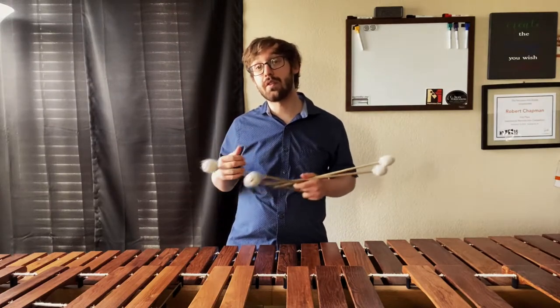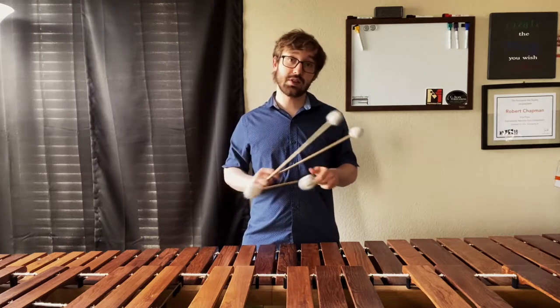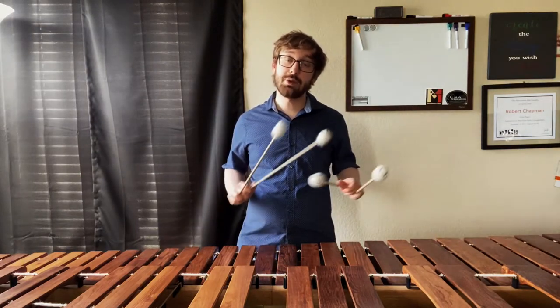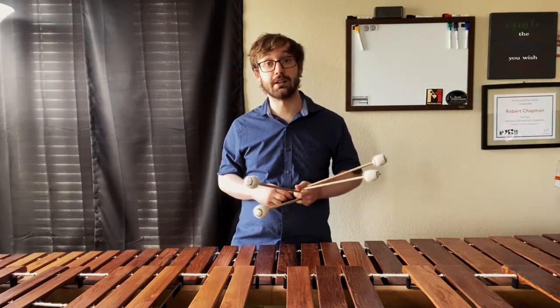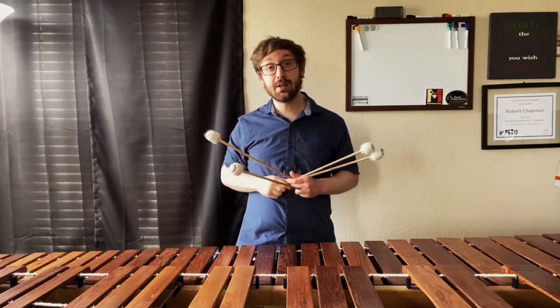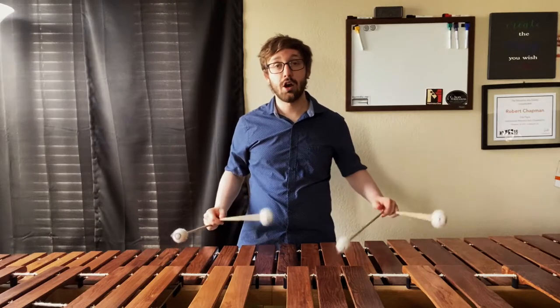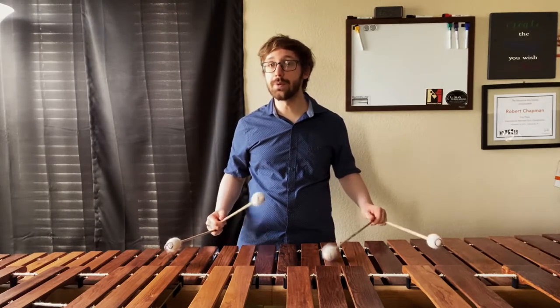This is where starting with those basic permutations can become really helpful. If we don't have a solid foundation in the motions used here, it's going to be very difficult to translate that into relaxed, single-motion triple laterals. So spend some time playing through just that basic permutation of 4-2-1 around these permutations until you get really comfortable with them.